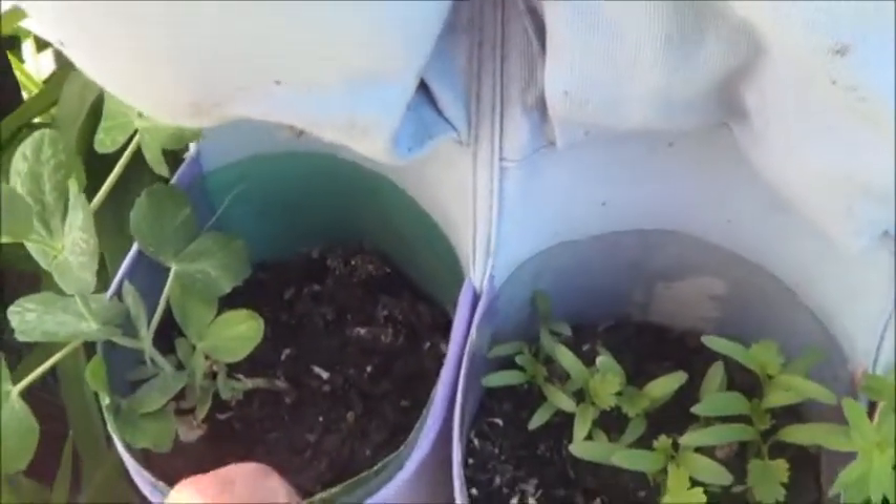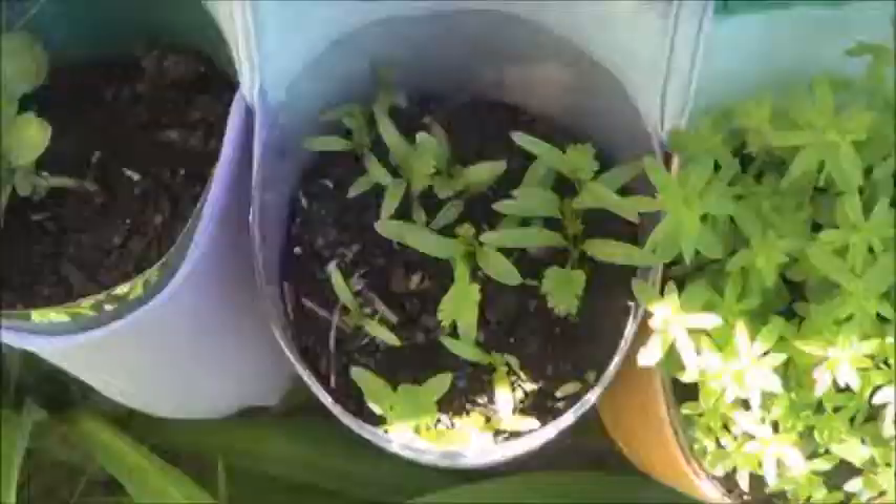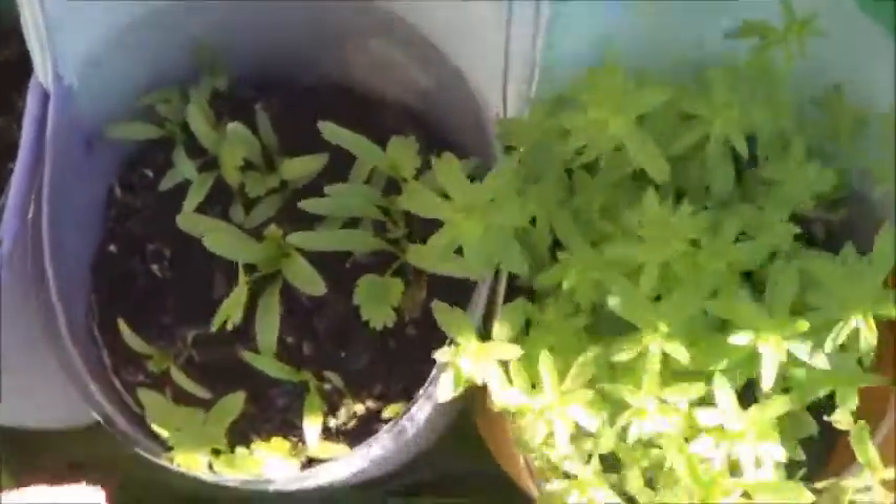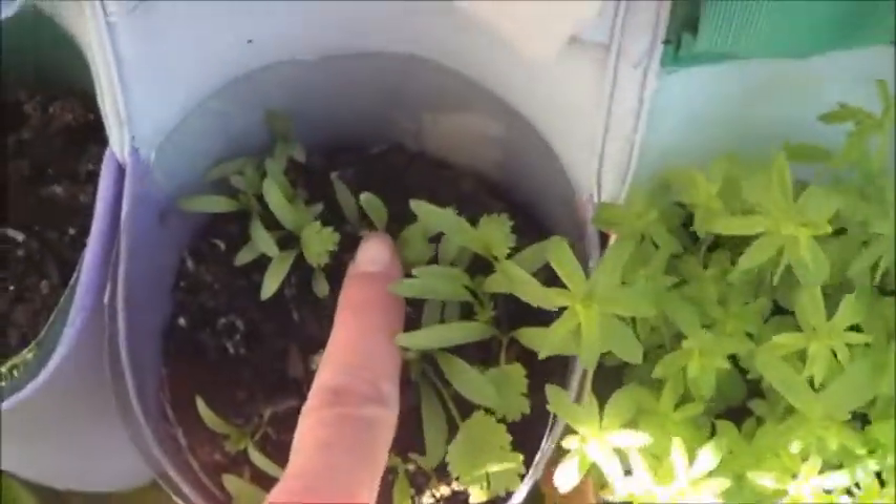It's growing quite a bit, the soil is still nice and moist. This is the cilantro — it's getting some of its true leaves on there, nice flat and shapely.